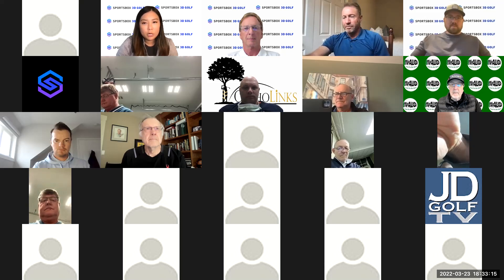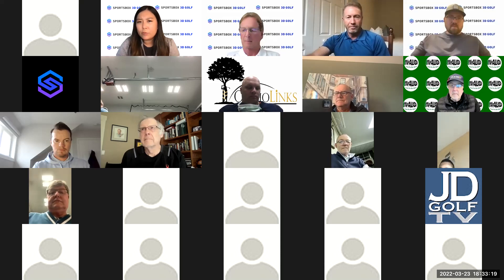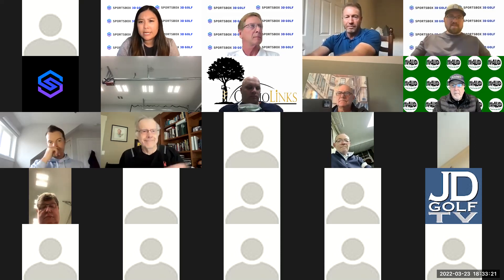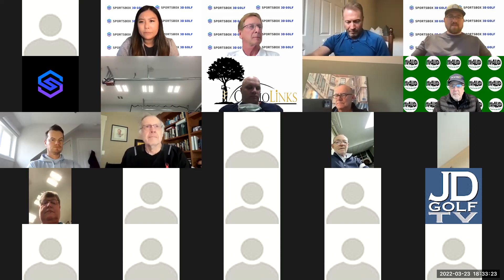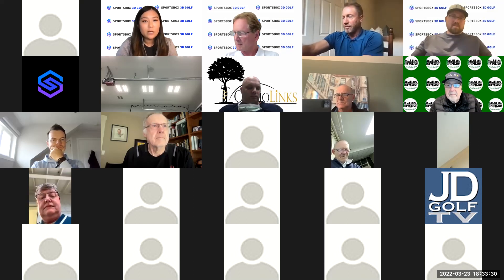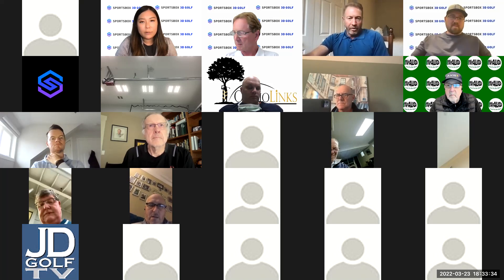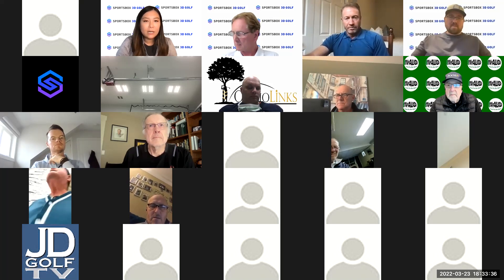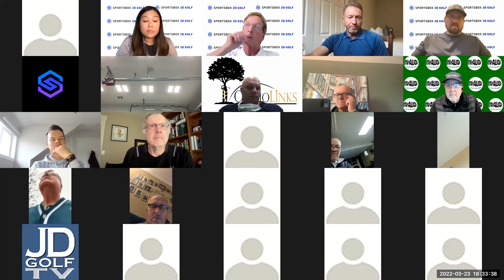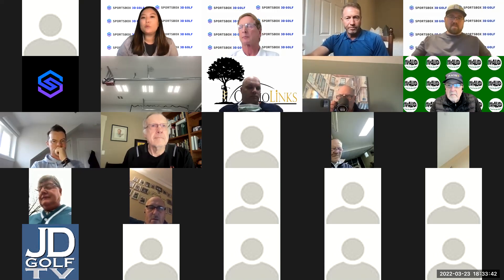For upcoming webinars, we have Terry Rolls for April and then May we have Scott Cox. Today will be good with Dr. Cheatham as always and Grant Waite. They'll be talking about understanding the X factor and the X factor stretch, and the differences between men and women.